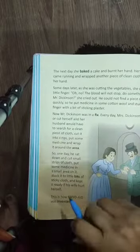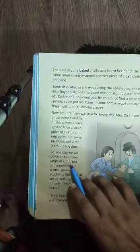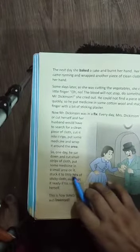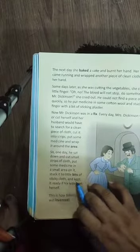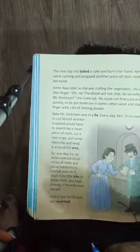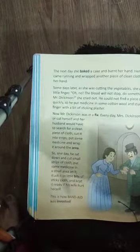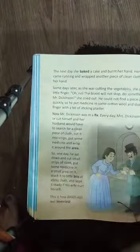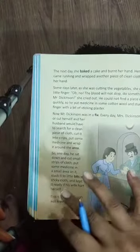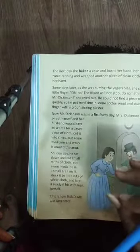So one day he sat down and cut small strips of cloth, put some medicine on a small area of it, stuck little bits of sticky cloth on them, and kept them ready in case his wife hurt herself. He was pre-cutting the pieces and putting medicine on them so he could quickly put the strips on her wounds.